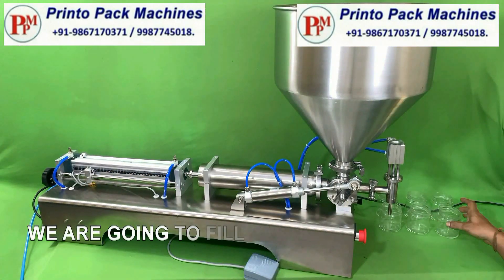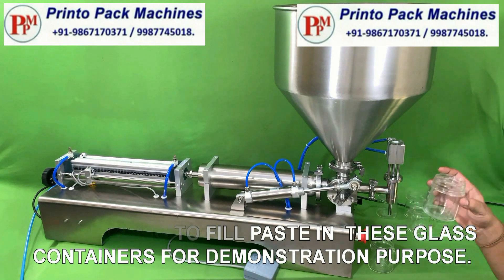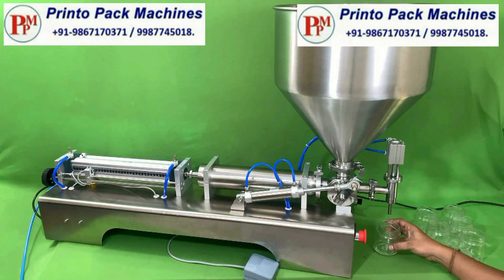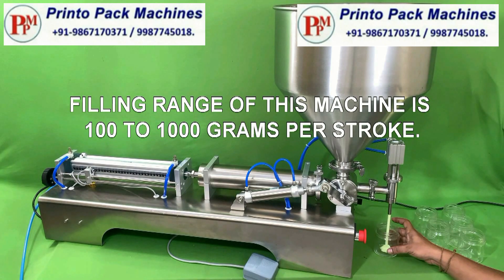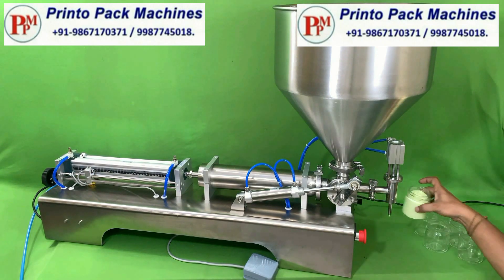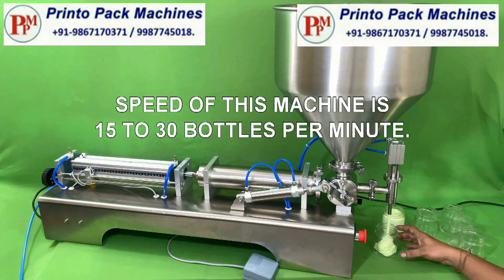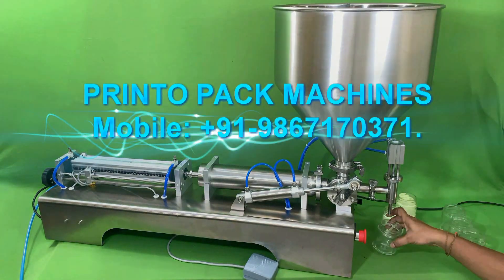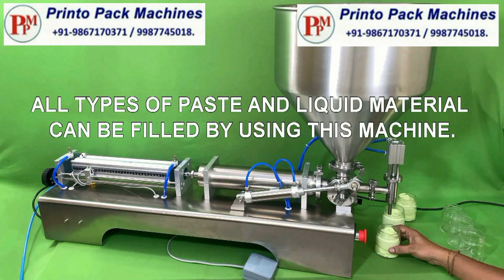We are going to fill paste in these glass containers for demonstration purpose. Filling range of this machine is 100 to 1000 grams per stroke. Filling speed of this machine is 15 to 30 bottles per minute. All types of paste and liquid material can be filled by using this machine.